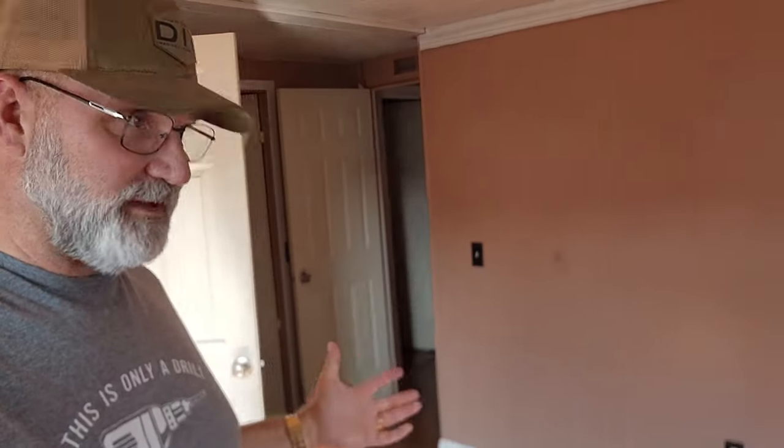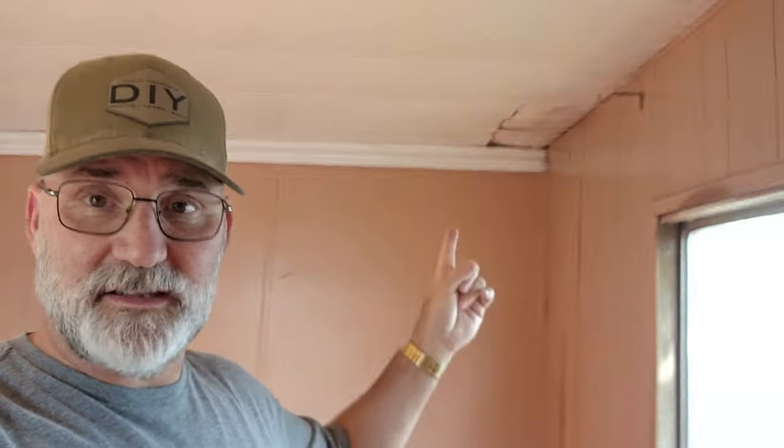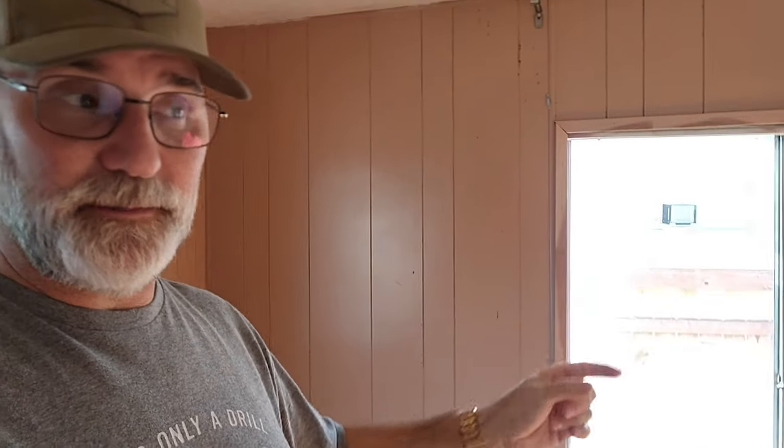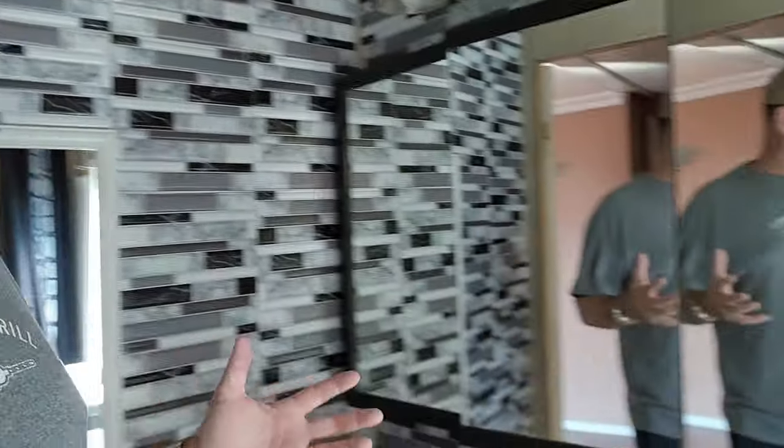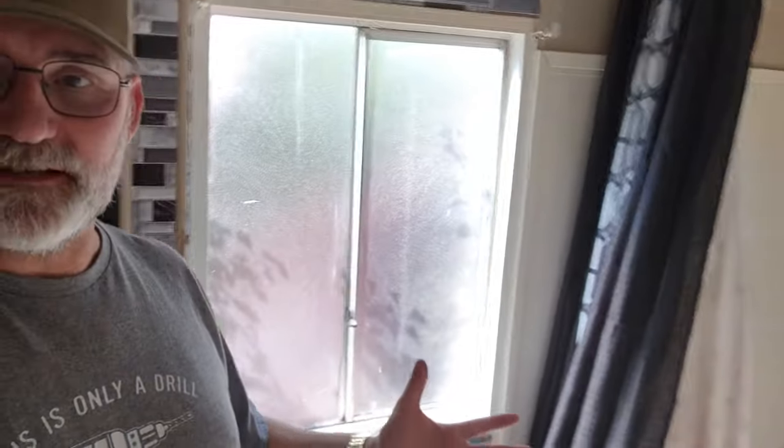In the master bedroom, just like all the other rooms, it mostly just needs new baseboards and paint. This one does need a ceiling repair also, and both windows in this room need to be replaced - they're the single frame aluminum ones. That's about a $200 window, we can replace that quick. The other major issue is when they had that roof leak, this whole piece of paneling got destroyed, so that's going to be replaced. There's a really nice large master bath with a big tub.